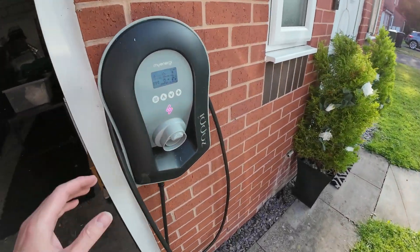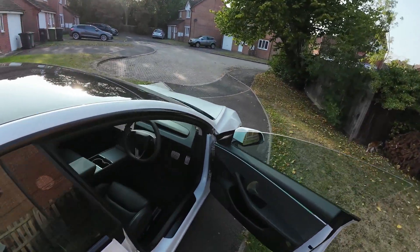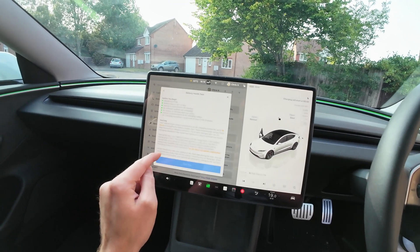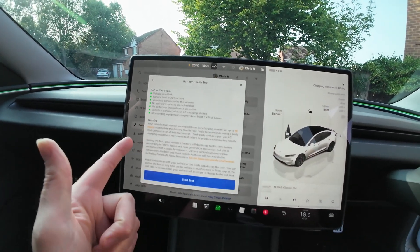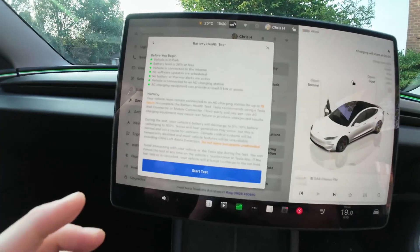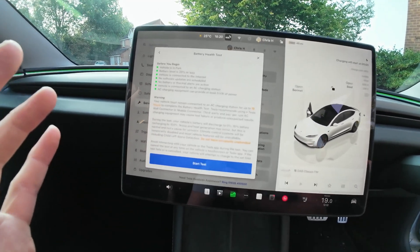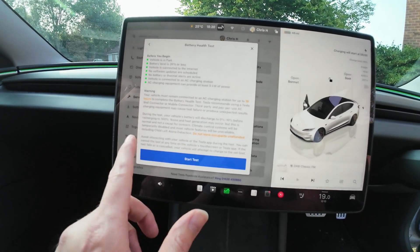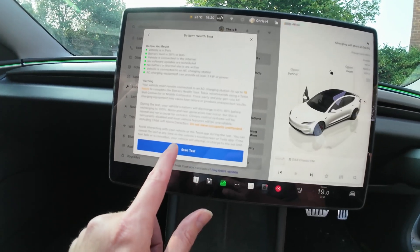There is a cool-down period on this charger, so we pushed to charge now. It's waiting for the EV — about a 10-minute cool-down when you plug it in. Back to service, battery health, battery test. The vehicle must remain connected to AC charging for up to 19 hours. You get notifications through the app when it's done. During the test, your vehicle's battery will discharge to 10% before recharging all the way up. Noise and heat generation may occur — I might try to capture that. Start test.